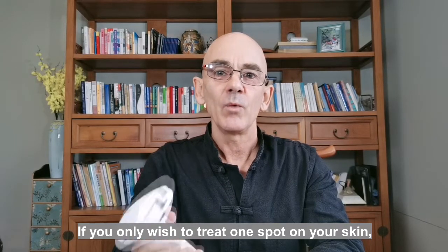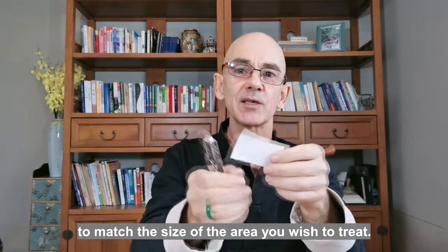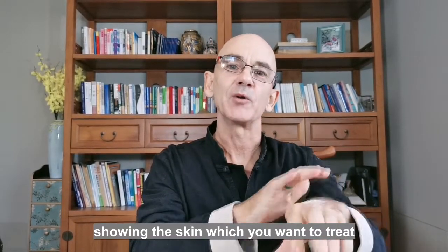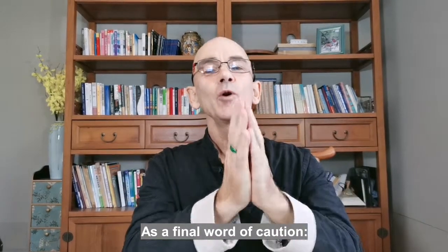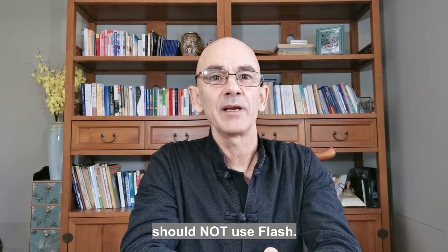If you only wish to treat one spot on your skin, you can use a masking sticker. Punch a hole in the sticker to match the size of the area you wish to treat, then place the sticker on the spot with the exposed hole showing the skin which you want to treat, and use Flash as normal. As a final word of caution, people who are pregnant or have a disease related to photosensitivity should not use Flash. Thank you very much for watching.